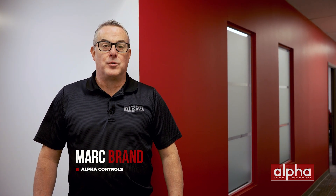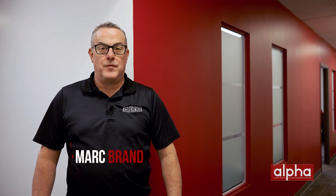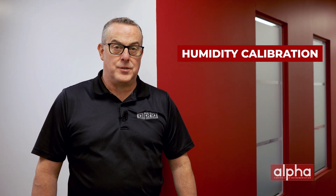Welcome back to another episode of Brands Brands. I'm Mark Brand from Alpha Controls, one of Canada's leading suppliers of sensing, measuring, and controlling instrumentation for a variety of different industries. Today we're going to be talking about humidity calibration. Specifically, we're going to be looking at the three most popular methods for calibrating your humidity sensors.